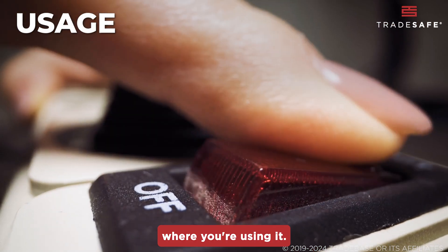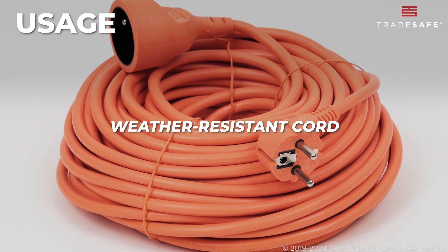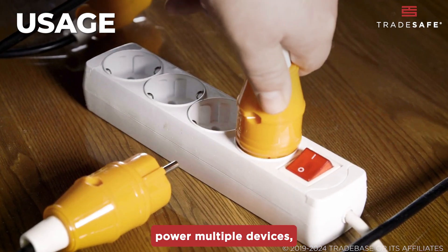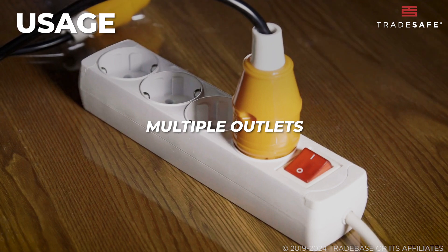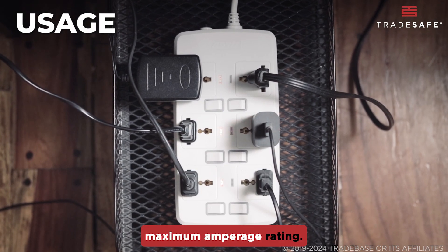Next, think about where you're using it. For outdoor work, make sure you get a weather-resistant cord. If you need to power multiple devices, look for cords with multiple outlets. But be careful — don't exceed the cord's maximum amperage rating.